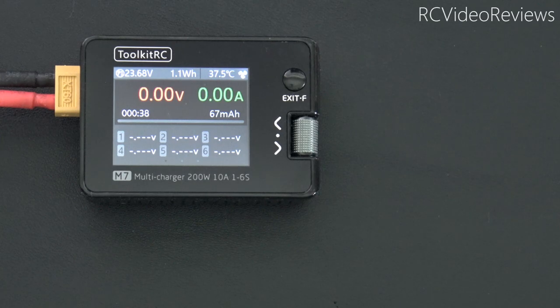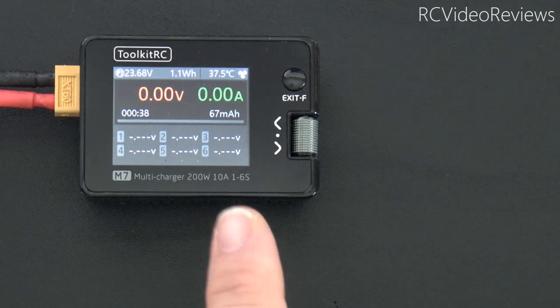Hello, welcome back to the channel. Toolkit RC has a new charger out called the M7. They say this little thing can do 200 watts at 10 amps. Let's find out.